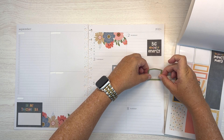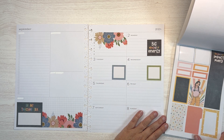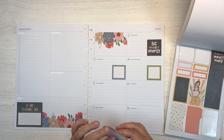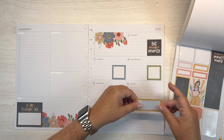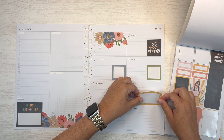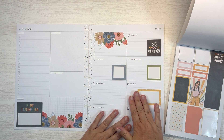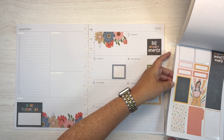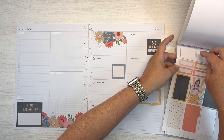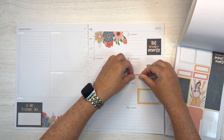Safety meetings on Tuesday. And then on Wednesday, our report cards. And then on Friday, I have a meeting with DOE. Then let's see — Wednesday is also a teacher birthday, so we'll put that one there.